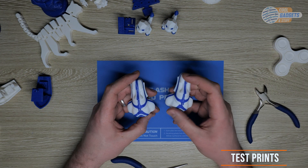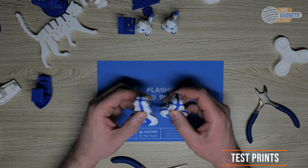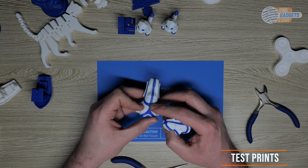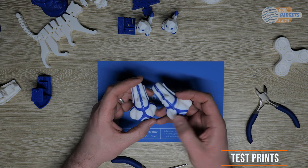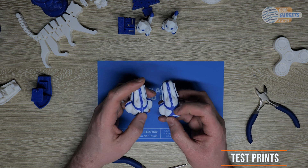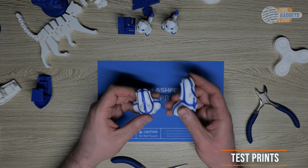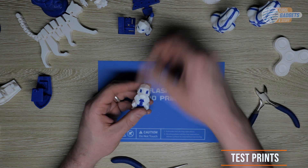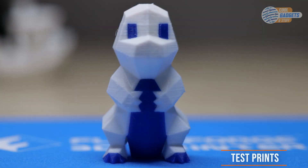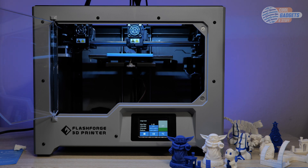Next we have the Moai — the Easter Island Moai. These are very cool, dual filament printed, but as you can see there was an issue with the white bleeding into the blue. I tried to reprint it and got the same results. However, the white is exactly the same. So I tested a different print and did a dual extruder model of a Charmander, and these came out really nice. Anyhow, let's go ahead and get back to the review and close this thing out.